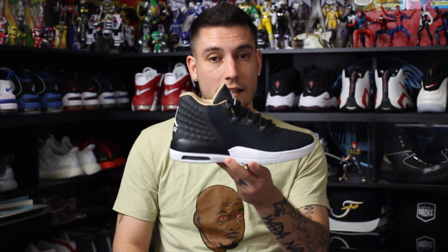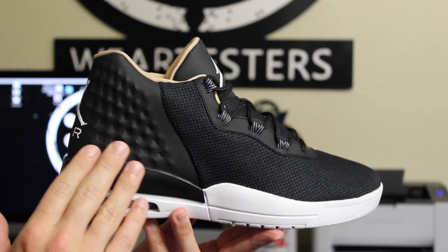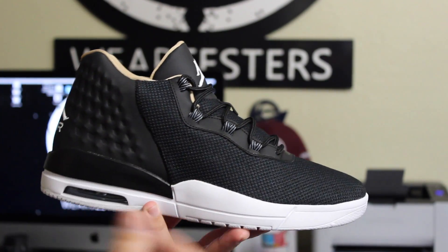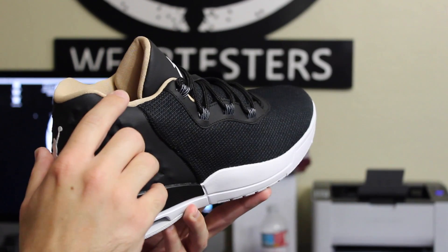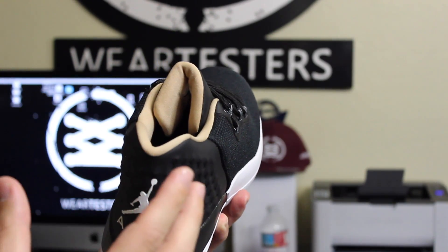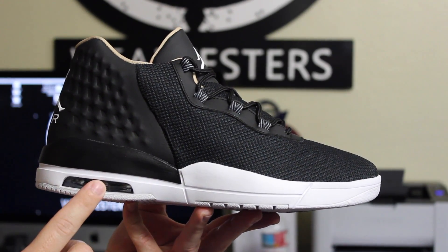I get a bunch of stuff from Champs, and half the time you guys don't see it because most of it's trash. These right here, I like these. Surprisingly enough, I genuinely like these. Again, they look kind of like a Yeezy, but it is what it is. The thing that I really like about these, because I've seen them in other colors, is this particular colorway. There's some other cool ones that are gray and other colors, but I really like the black look with that kind of like a tan interior. Just looks like a premium shoe or like a really nice casual shoe.